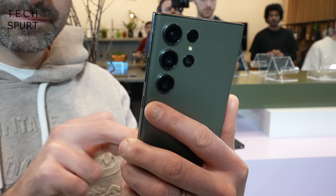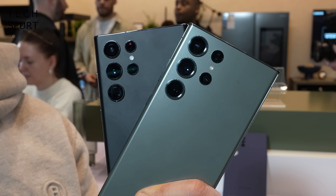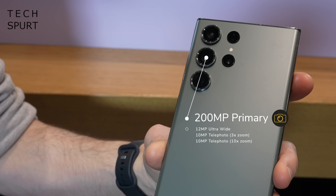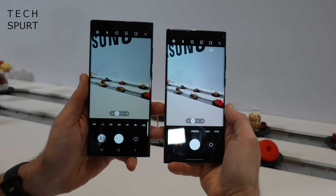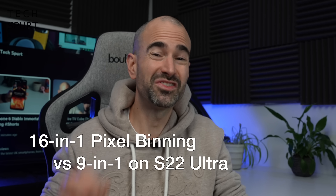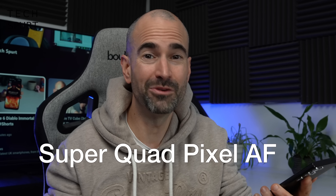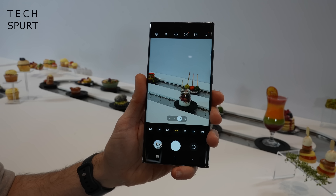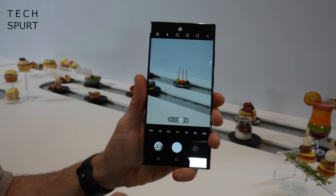The biggest update this year is the camera. Samsung has saved its new 200-megapixel adaptive pixel sensor for the Ultra, which should capture better low-light shots compared with the S22 Ultra's 108-megapixel sensor. You now get 16-in-1 pixel binning rather than 9-in-1, plus Samsung's enhanced Super Quad Pixel autofocus, which uses the camera sensor itself to accurately determine distance from the subject. Samsung's night portrait mode on the S23 Ultra can apparently add gorgeous bokeh-style effects even in low light.